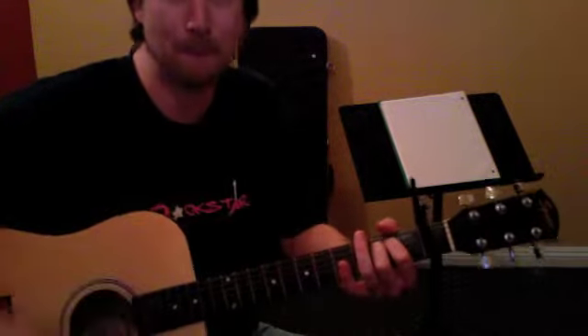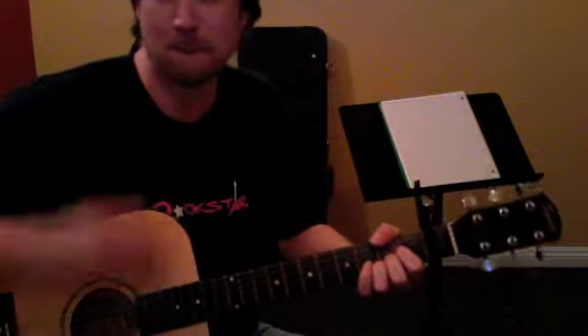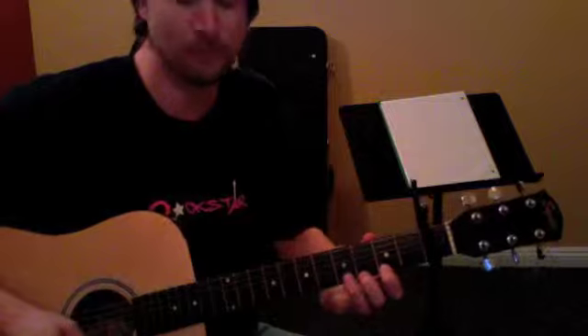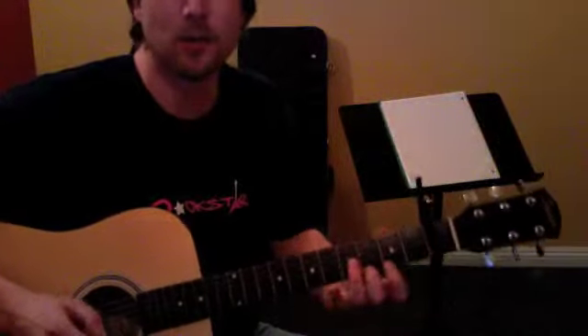So I guess just four things to practice with that. First thing to practice — that's the first thing. Second thing is the fill. Third thing to practice is C, G, D, E minor.